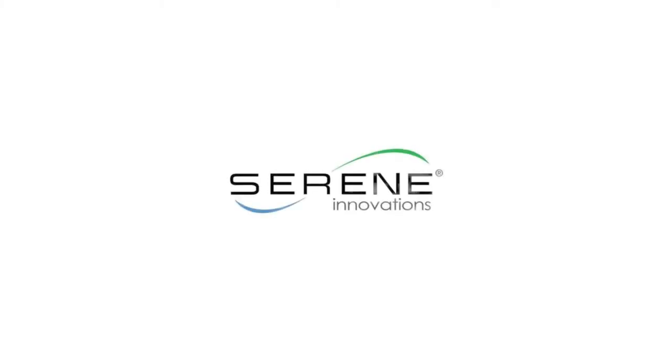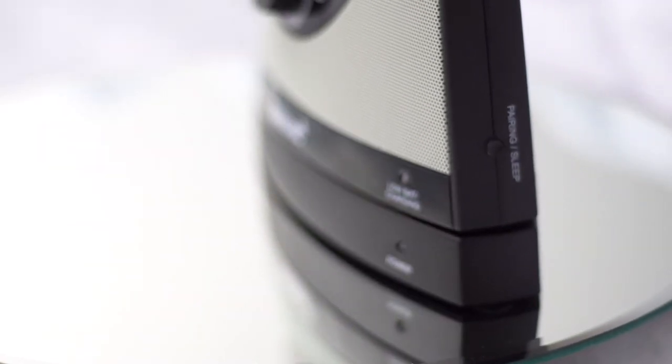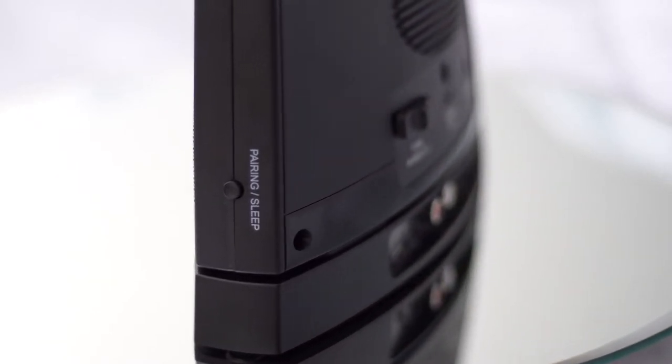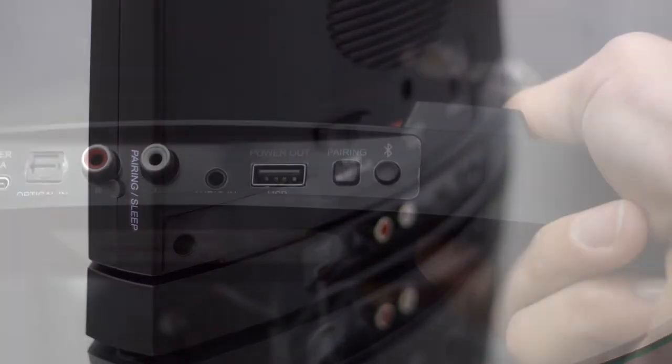Hello and welcome to Serene Innovations. The Serionic TV Soundbox comes with various options for connectivity and has a number of built-in features, including ones that allow you to use Bluetooth pairing to a Bluetooth device.